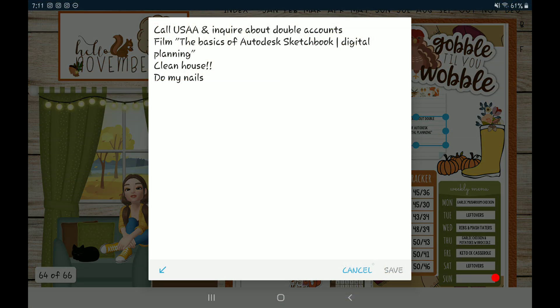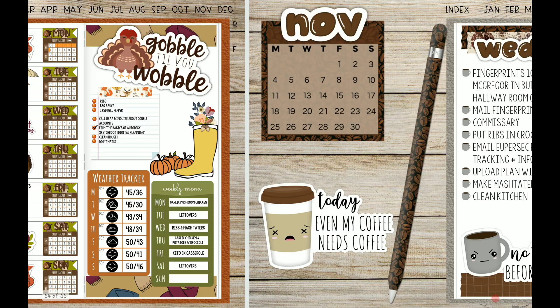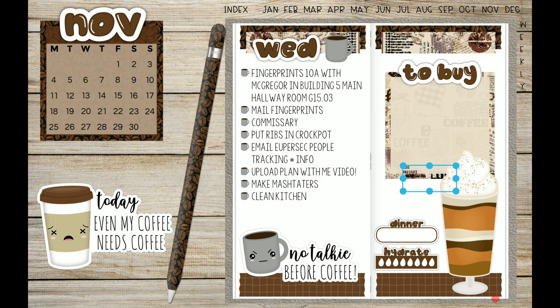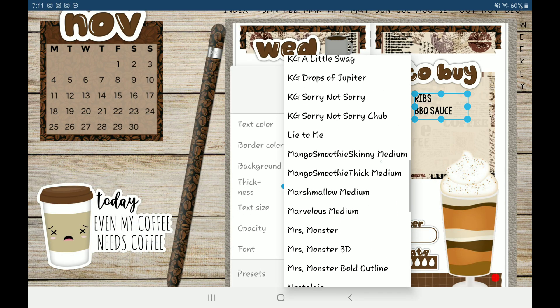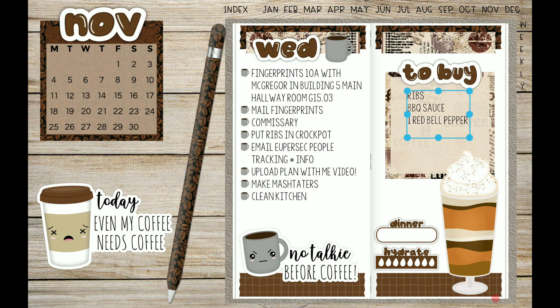I'm gonna make this bigger. I'm digging how that looks. Here are the couple of things I need to get for tomorrow. I forgot ribs and barbecue sauce — I can't have ribs for dinner if I don't have the actual ribs! Font size 40 and going to the thin one. I'm sure I need some more stuff — I should probably look at my grocery list or what I'm making this week.